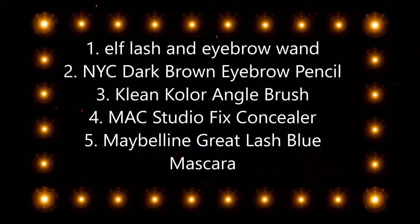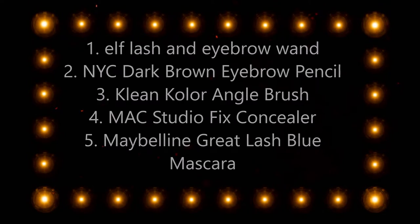I start out just with the elf spoolie and I get my eyebrows in some kind of order. I kind of just fill them in just a tad bit, and I try to enhance the shape that I already have. I think I already have a pretty nice shape and I just try to enhance that.